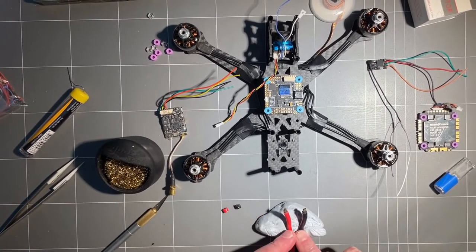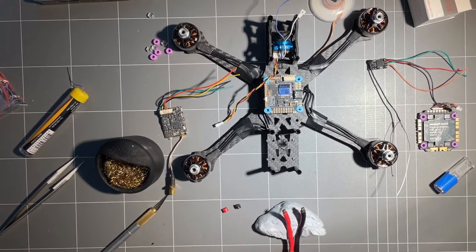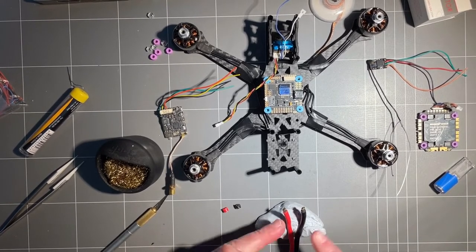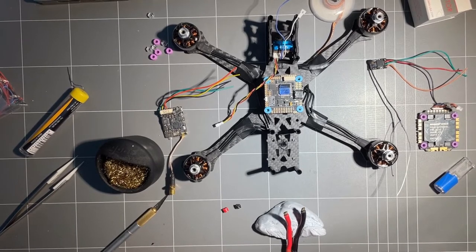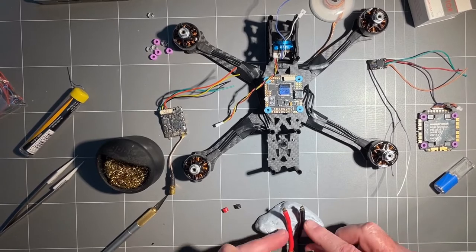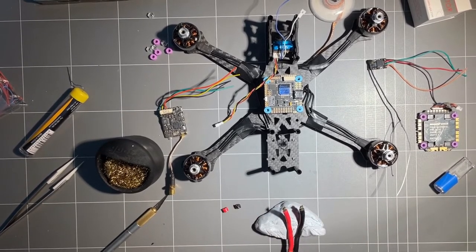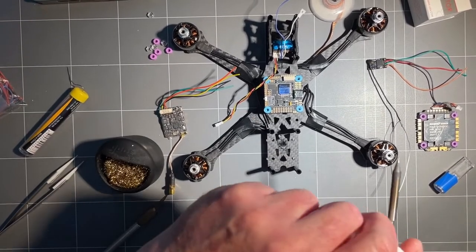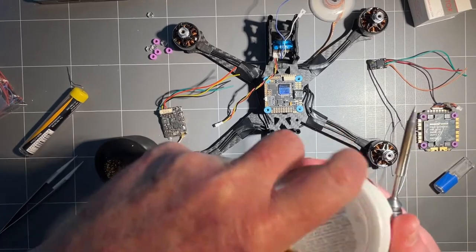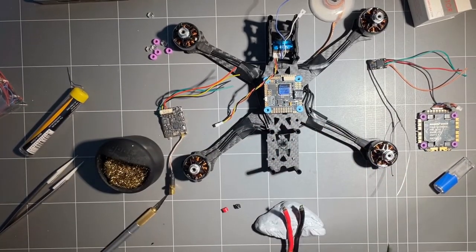First thing we're going to do is tin our XT60 pigtail. You can buy these ready-made; this is an old one I've got. The leads are a little bit short but they should be just about alright. I've used some flux paste here, which I hate using, but it's a little bit better for this job.